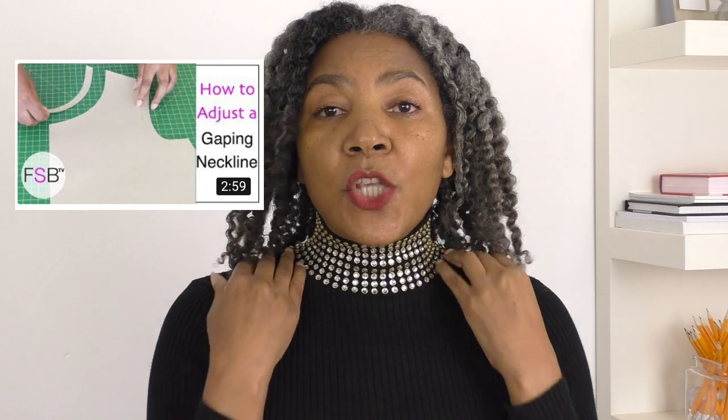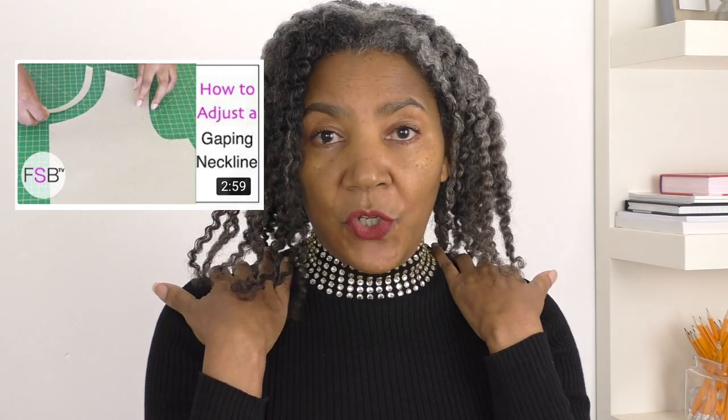A linked video will help you with that stage. Sort out the shoulders first, and then you can make the adjustments to the neckline. I hope that helps.